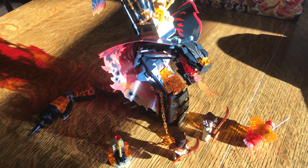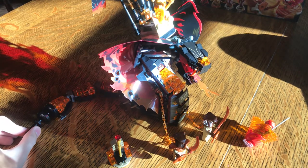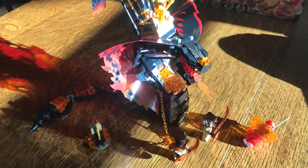This is Lego Ninjago 70674 Firefang and it retailed for $40 when it came out last August 1st, I believe. It has 463 pieces and was recommended for ages 8 and up. It came with four minifigures: Kai FS — which I believe stands for Forbidden Spinjitzu — a Pyro Slayer, a Pyro Destroyer, and Asphira, who is the tribe leader of the Pyro Vipers. She is the queen and she's like a sorceress. There are also a few little side builds in here, like a little thing in the spinner.